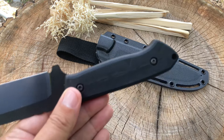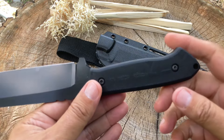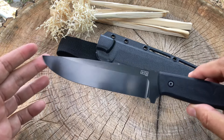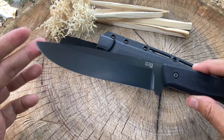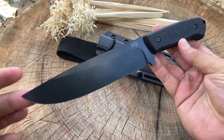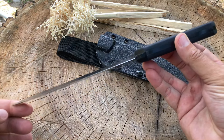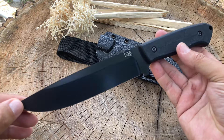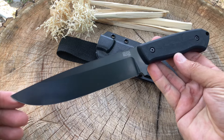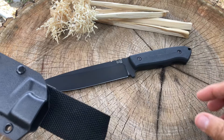I got this off Chicago Knife Works for less than 60 bucks. I'm not sure if they're restocking these, but every place else I've seen has them at 90 to 100 dollars. If you're interested, definitely check out Chicago Knife Works — usually if you buy a few knives you get free shipping and pay no tax, which is phenomenal. There's not much more I can say about this knife until I test it out. Now let's take a look at the sheath, because I definitely like this sheath.